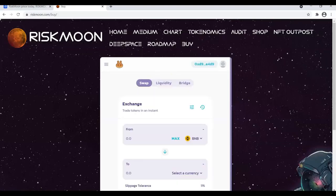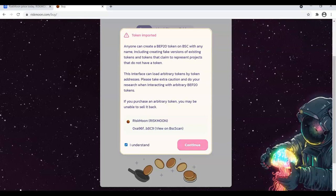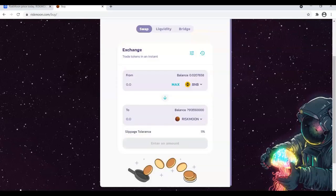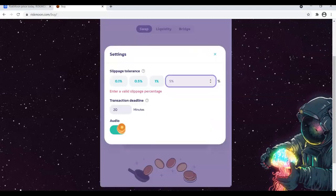Then, connect your wallet. Check the box and click Continue. Go to Settings and change the slippage tolerance to between 10 and 11%.